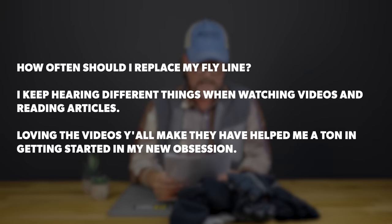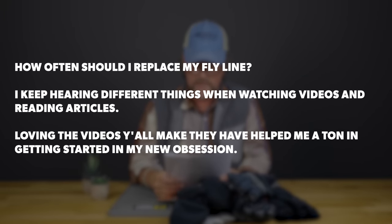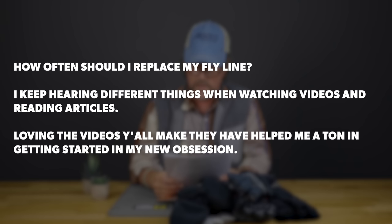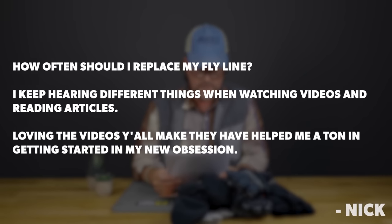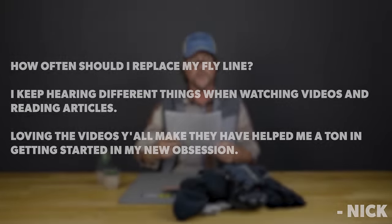Last but not least today, Nick Spears from Waldron, Arkansas. Nick says: "How often should I replace my fly line? I keep hearing different things when watching videos and reading articles. Loving the videos you all make — they have helped me a ton in getting started in my new obsession." Well, Nick, thanks for the question and the kind words. We appreciate you watching. The honest answer is I can't give you one number — there are just way too many variables.